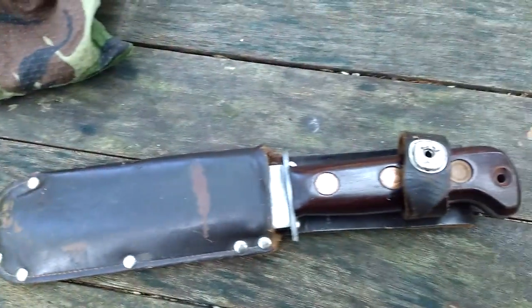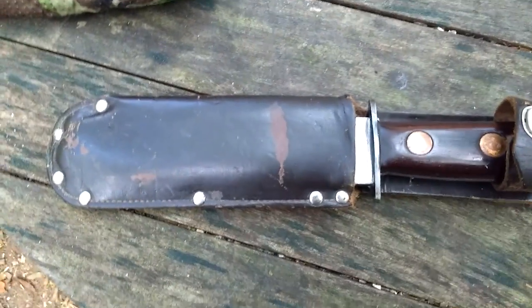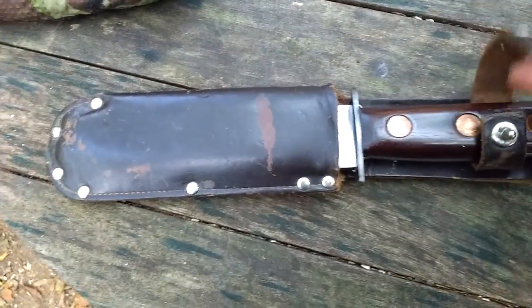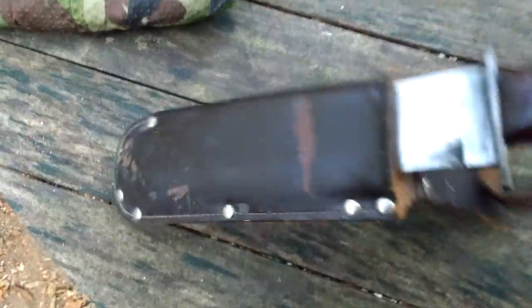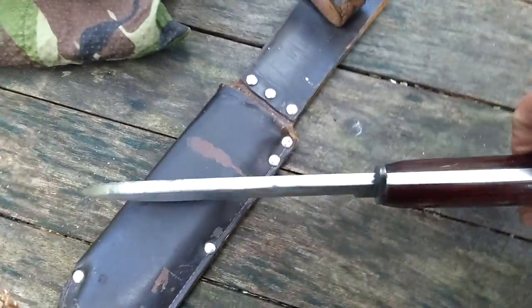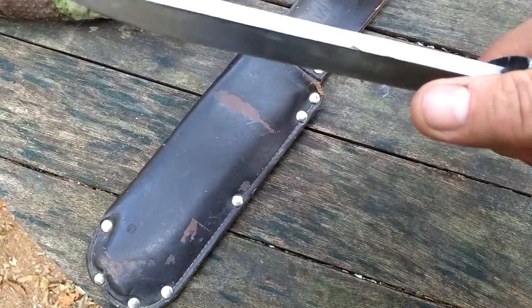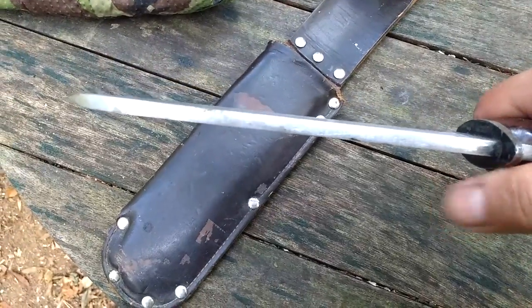Mark is using this to chop up a tree basically — there's some dead fall here. And you see there — M.O.D. survival blade. Nice and heavy, you can see how thick that is. It's got to be what, a quarter of an inch, three eighths? I don't know, something like that.